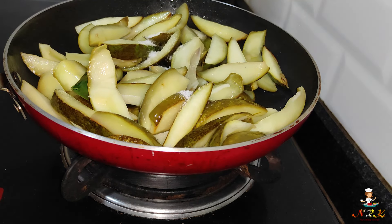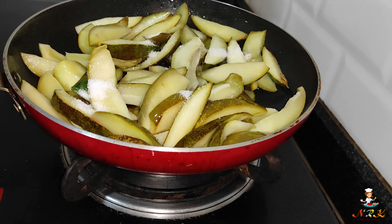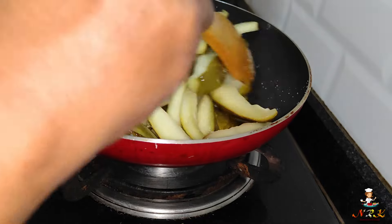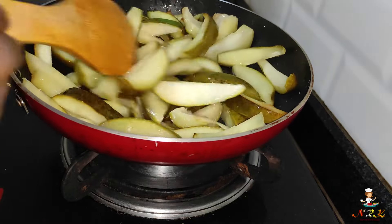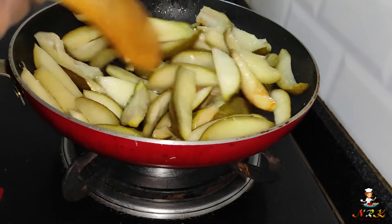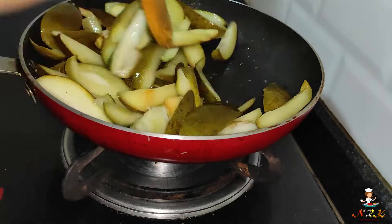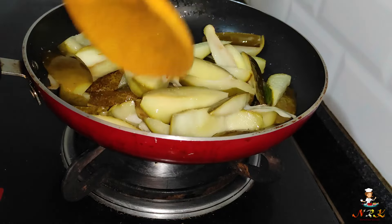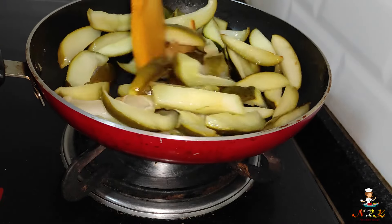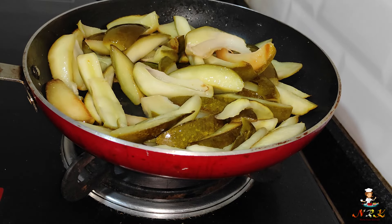Let's cut it in the middle of the pot. Now let's put it in the pan.